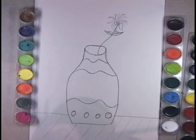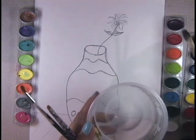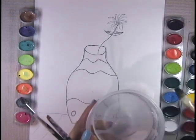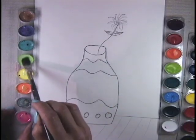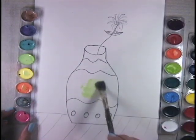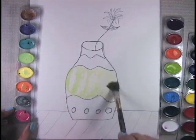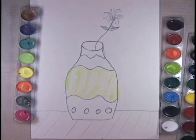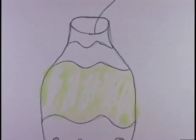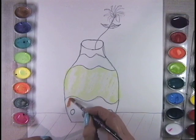Now you have your watercolors — just put a drop of water in each color. Now take some of your colors and let's see what happens when we put it on the crayon area. See how the wax resists that? And you just want to start coloring in your vase.